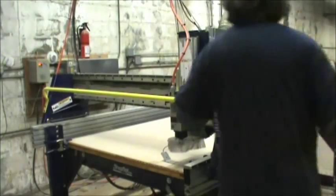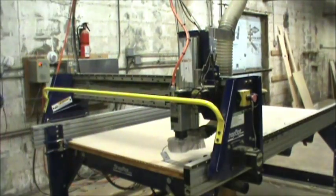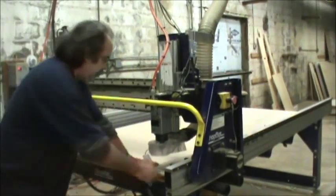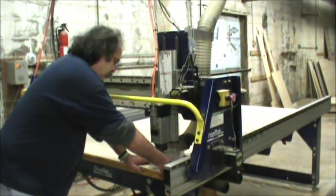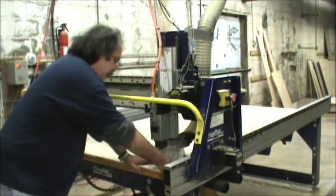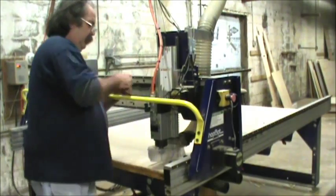This is a Maker Crate that holds a ShopBot desktop — it can be shipped with the desktop in it and then made into a stand to put the desktop on. What we'll be walking through here is machining it, assembling it, and showing you some accessories. Here Bill is zeroing his bit to the top of the plywood.